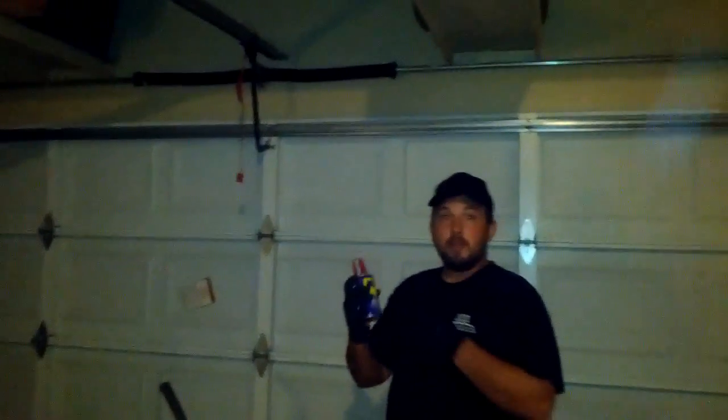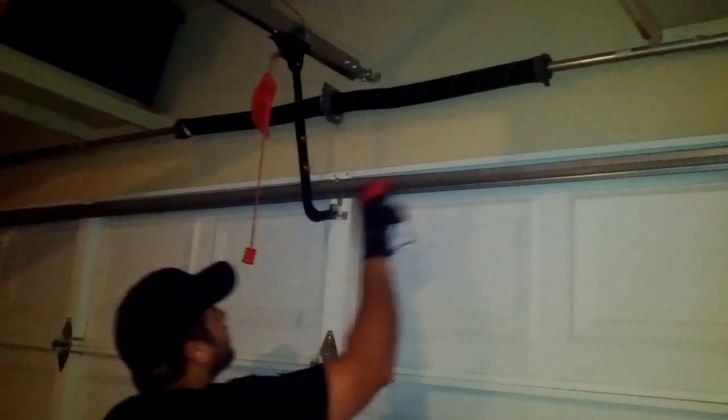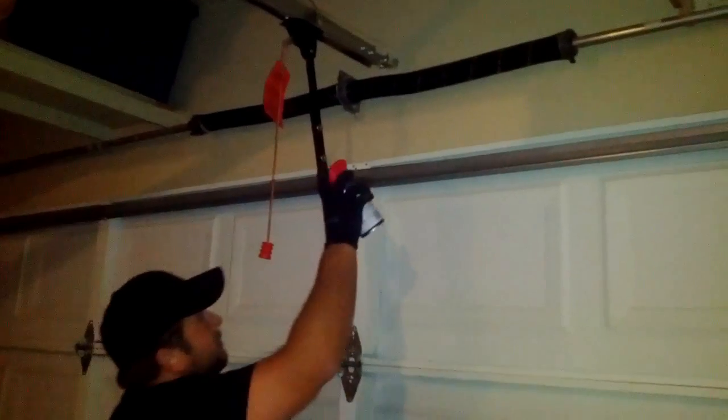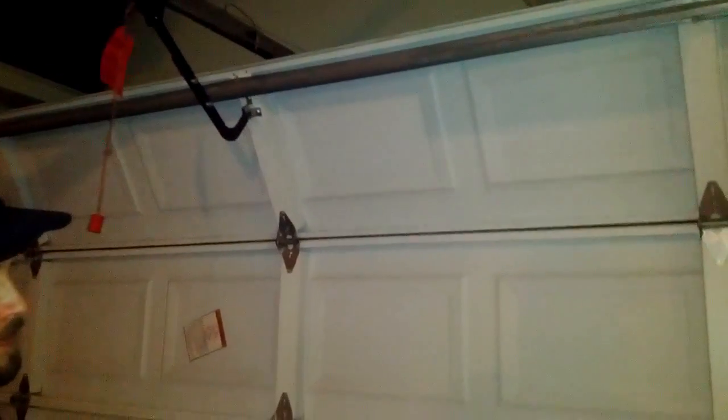Next, we're going to oil the hinges. I like to do it while the door is moving so it works the lubricant in. Right here is a good spot — it's where the metal-on-metal contact is. And then inside of here, that helps a little bit as well. Some hinges have a notch right there where you can actually spray just a hint of oil into it. For the most part, just this, down the line on all the hinges.